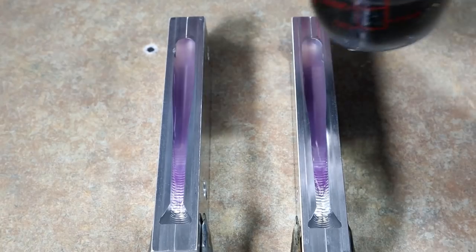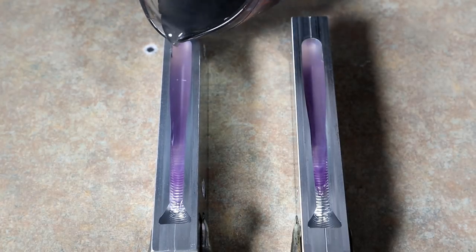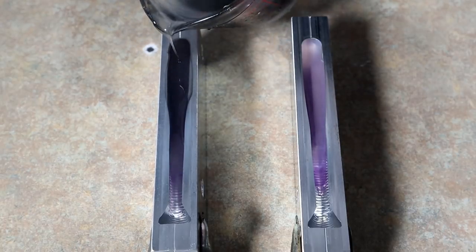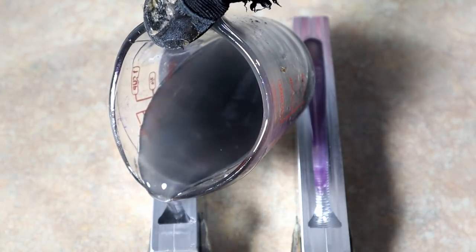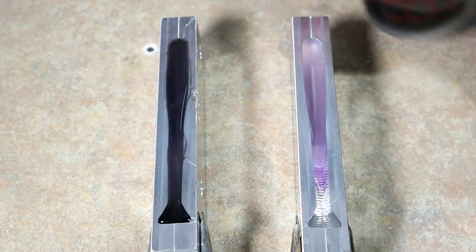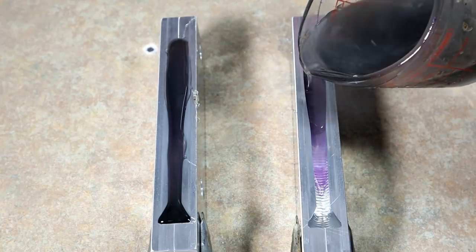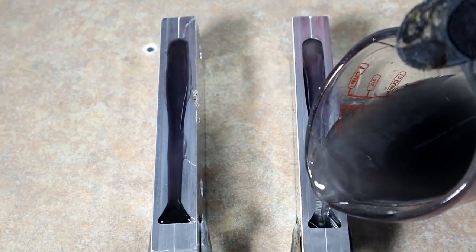Okay, we have both sides poured — they're very hot. I'm going to try to pour this around the camera here without goofing it up... yeah, gooped it up. Sorry guys — I need to maybe put the camera on the back side of the table for some of these tricky pours. The other side should be a little better just because I'm a lot closer to it.